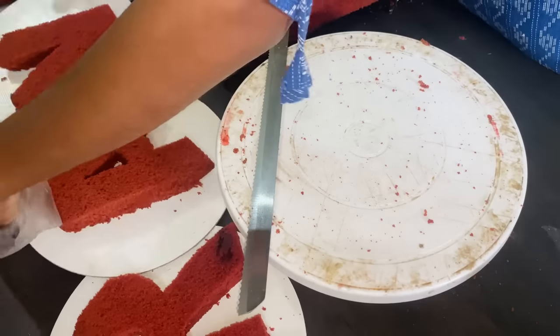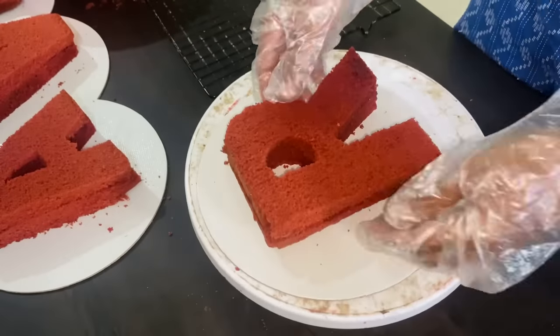We are going to cut 4 letters — R, A, V, I. We are going to cut 2 layers for the letter cake.